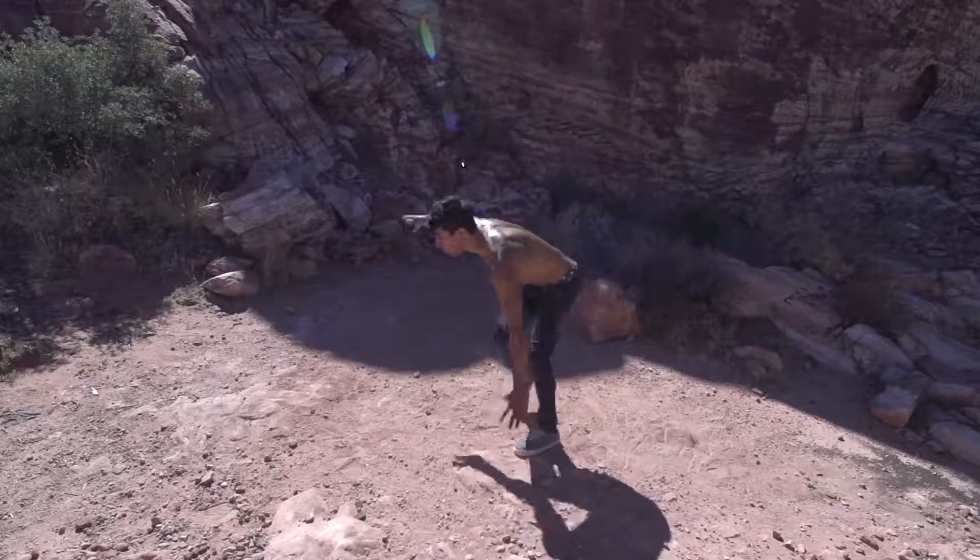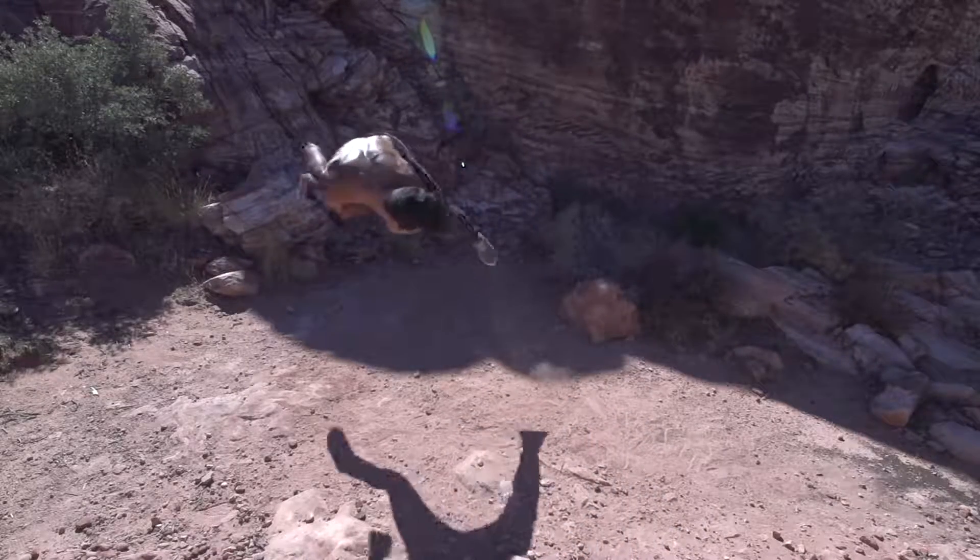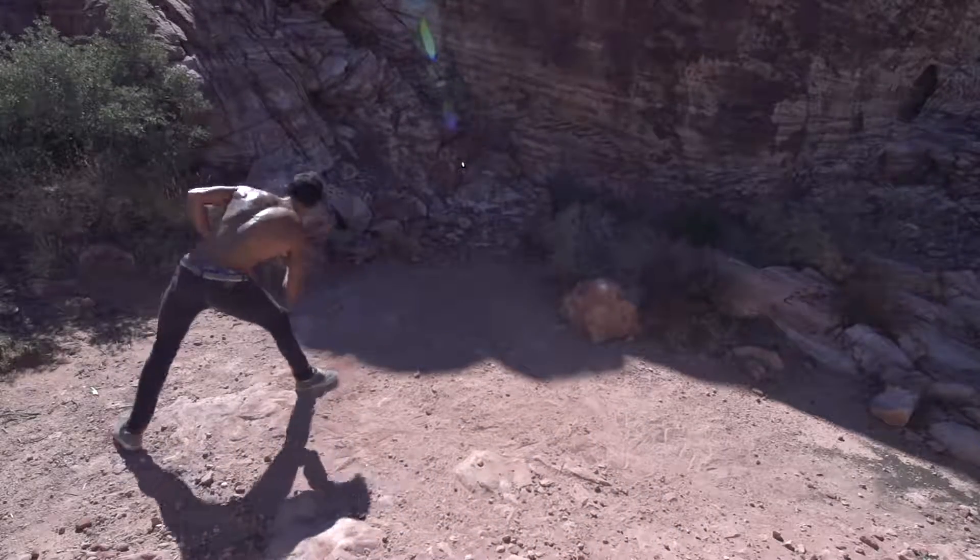Spot where your dominant foot will land. Right before you land, allow your non-dominant foot to kick out into a back hook kick.